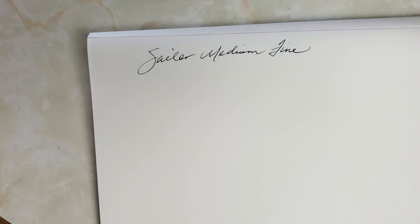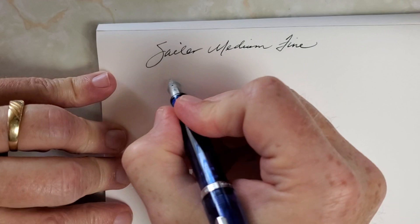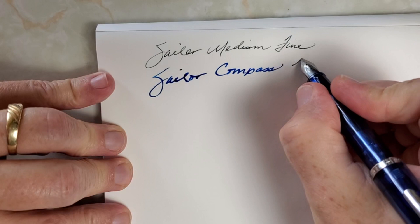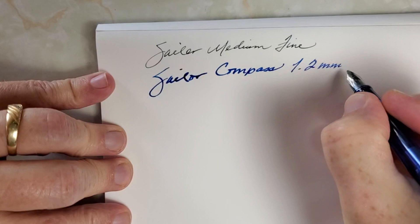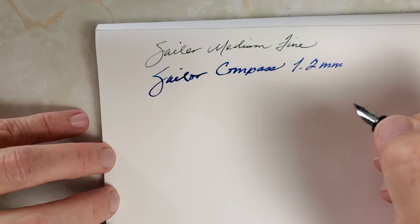Then you get this custom grind stub, and according to my calipers, this is a 1.2 millimeter stub. The ink is Birmingham Pen Company Electron Blue — a really beautiful, vibrant blue, a pretty wet ink, and you'll notice that in this test. It is an ink that does sometimes go through even Rhodia paper here and there, but I still like it. I think it suits this pen well because it's just a beautiful ink.